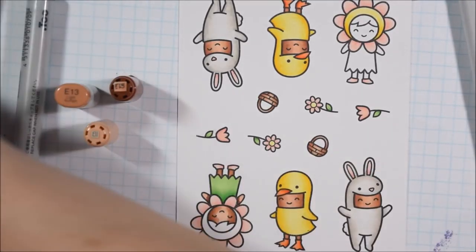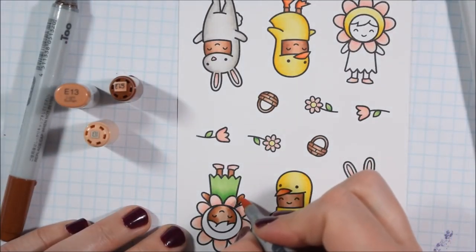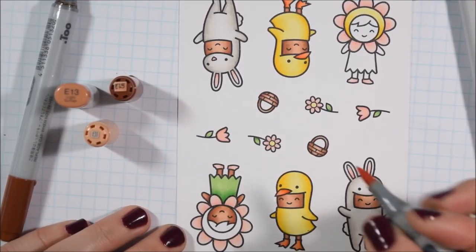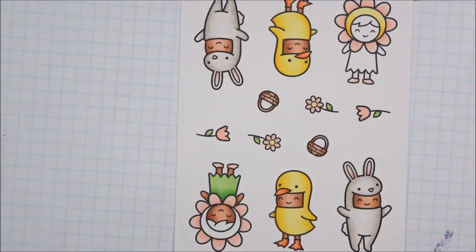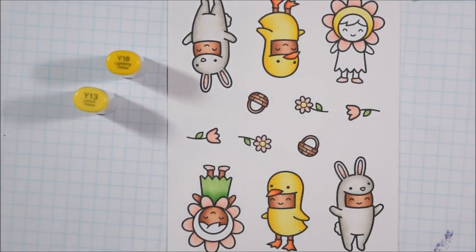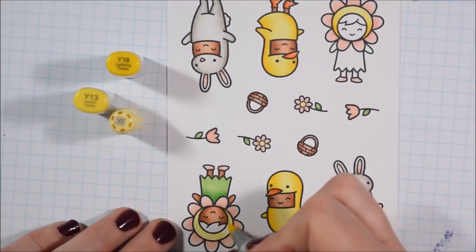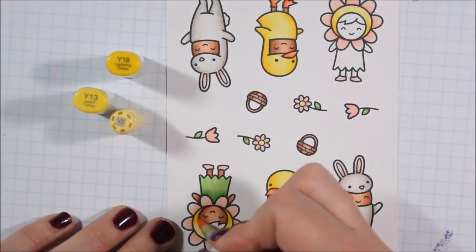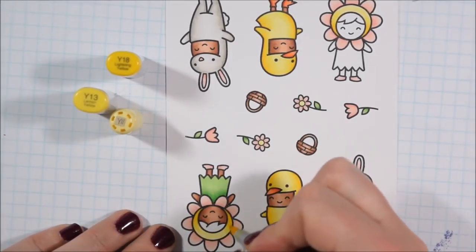I was thinking about this set and talking about it with my mom and sister — as much as this is a very cute Easter set, you'd only make so many Easter cards each year. One reason we thought it might be more flexible is because you could totally use these critters for Halloween, as if they were dressing up for a Halloween parade. It would combine well with another little kid Halloween set, so you could add them in and they'd look a little bit less out of place than putting an Easter animal on a Halloween card.